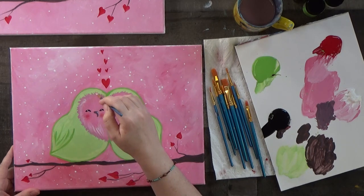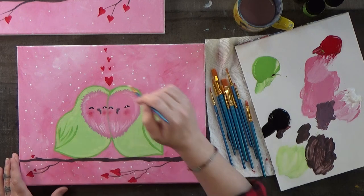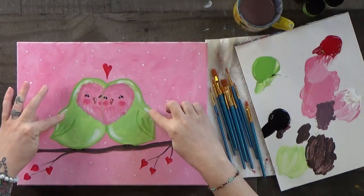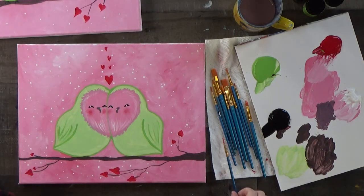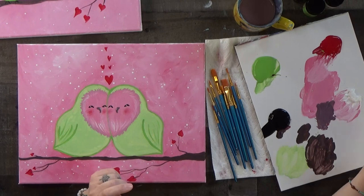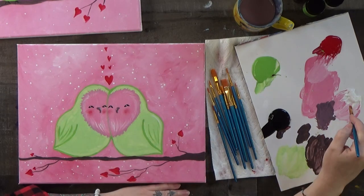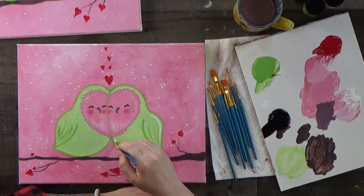Now we just need to highlight the birds themselves and we'll be done. I did a little white shine on the tops of their heads, the back of their wings, and their bellies. Brush-wise, I'm using the little flat number four and using the thin edge — the skinniest edge. Dip it in white, then brush some of the white back onto your palette first to knock off excess so you don't have too much. Come down along the back of the wing, do the belly, and top of the head if you have room.